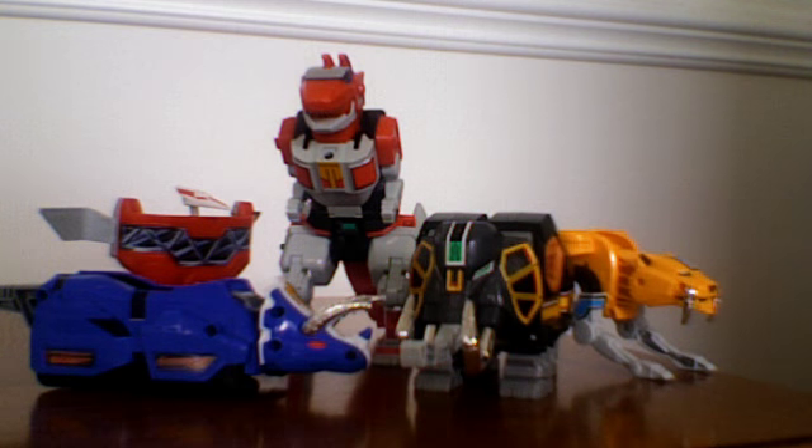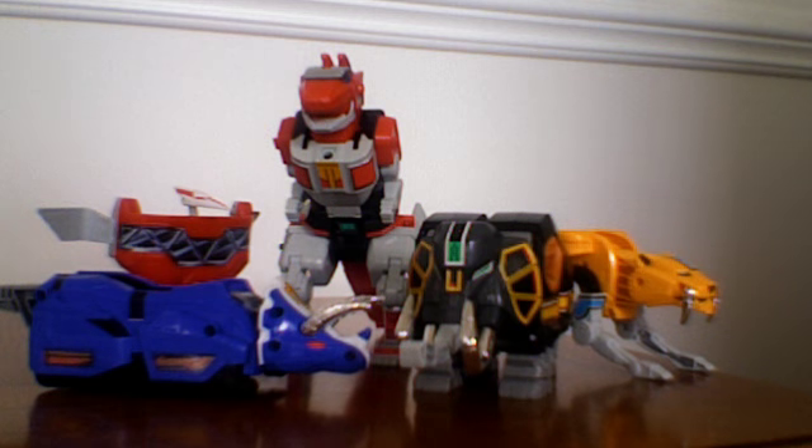When the Megazord was pretty much down and out, a lot of times it would have to break apart and separate into its individual components in order to keep it from its destruction. The Power Rangers would need help.